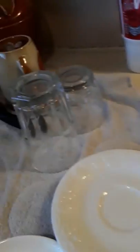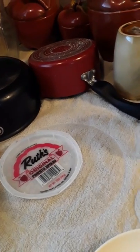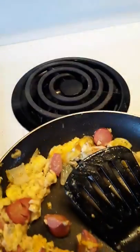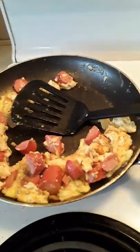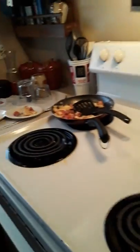Wow, delicious - I'm telling you guys it's gonna be great. Okay, we'll put this on the back burner and get two forks, and we're gonna have a taste together.